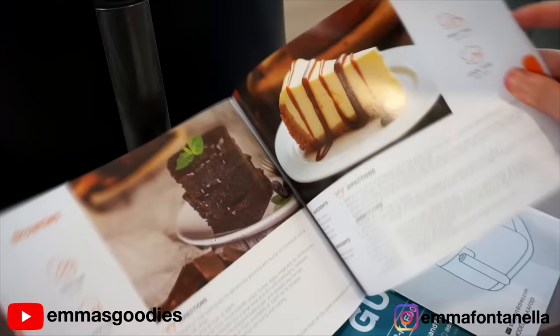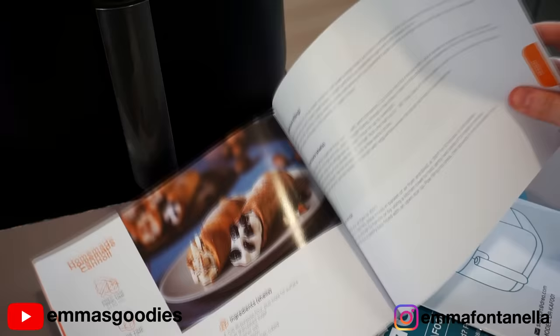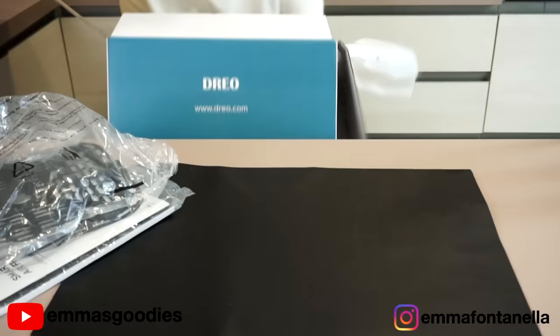If you're looking to buy an air fryer, or maybe a nice Christmas gift for friends and family, I'll leave a link in the description box. It comes with tons of recipes. Dreo was also kind enough to sponsor today's giveaway — they're giving away this air fryer to one of you. I'll leave more info at the end of this video.